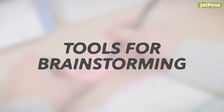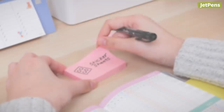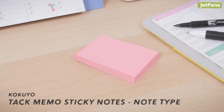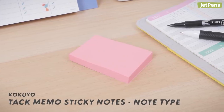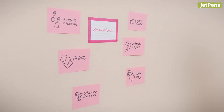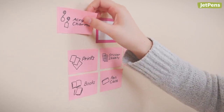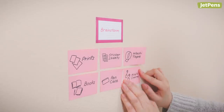Tools for Brainstorming: Sticky Notes. The informality of a sticky note lets ideas bubble up quickly. With Kokuyo Tack Memo sticky notes, you can write out every thought on each sheet, put them up on a wall, then remove unfavorable ideas. Their strong adhesive helps them lay flat even after being removed and repositioned, something likely to happen during brainstorming.